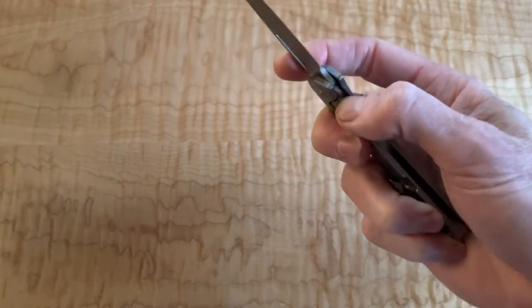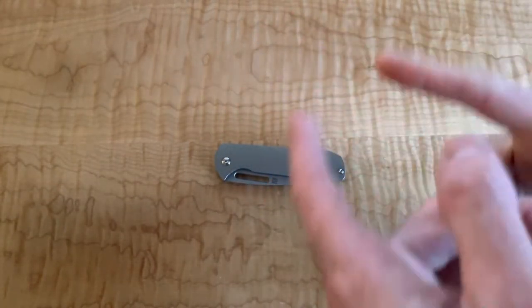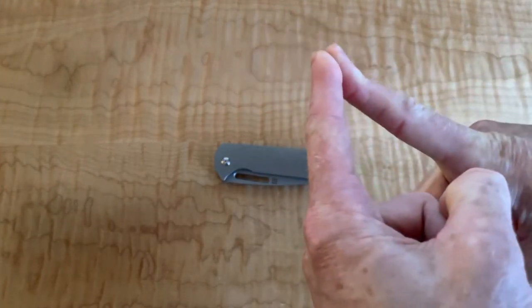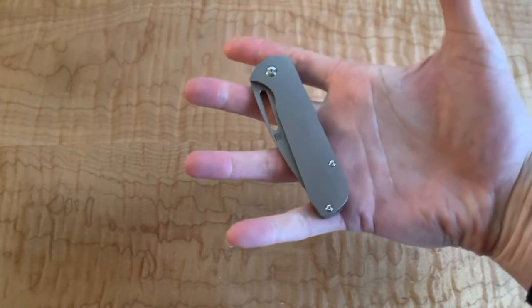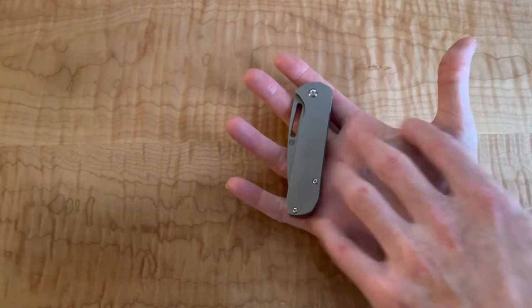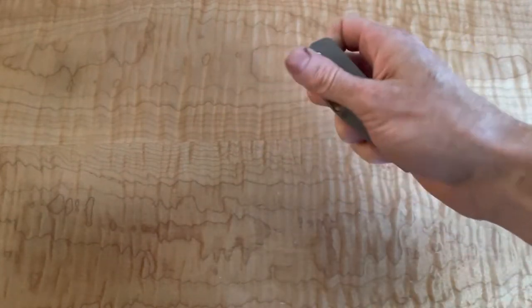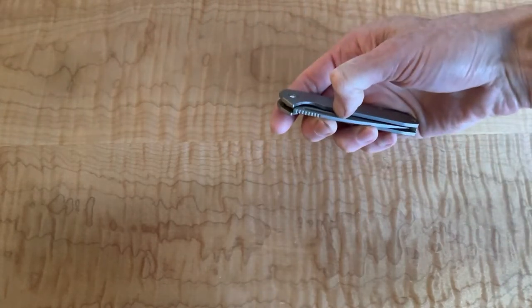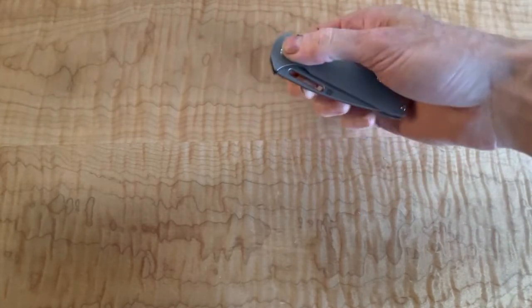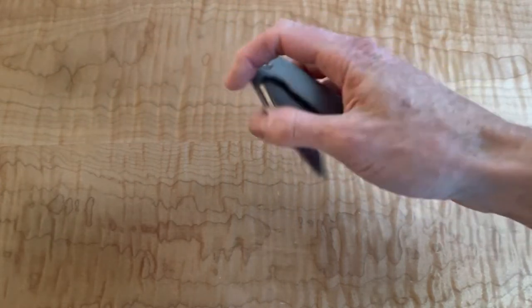For whatever reason - just my hand shape or whatever, my flexibility - I don't have the most flexibility in my fingers. My son, thanks to his mom, can bend his fingers straight backwards. And based on the size of my hand, which is about four inches, three and a half of the fingers, and just the lack of flexibility, I'm really going to struggle to deploy with a thumb. So I'm going to pretty much spidey flick or finger flick this type of knife.